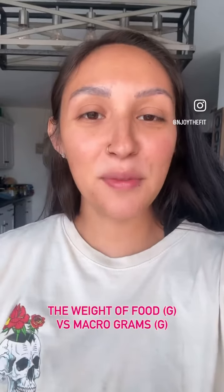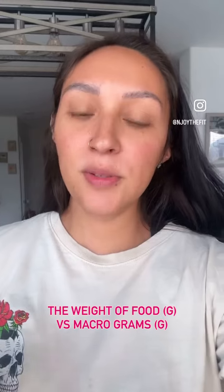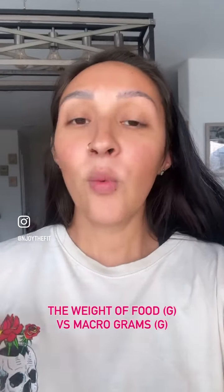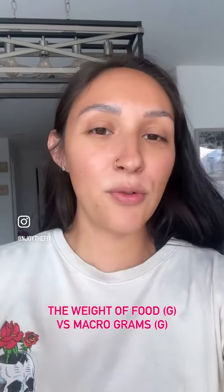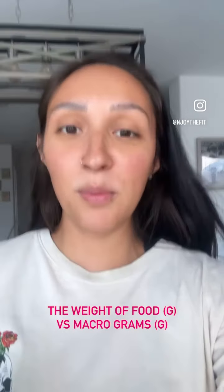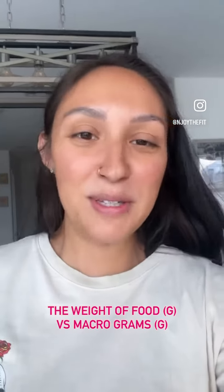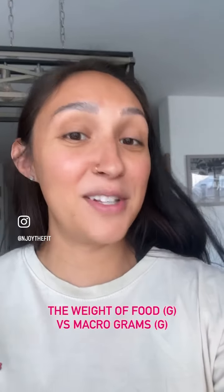What's up y'all? I just wanted to hop on here really quick and share this little clip with you. I just wanted to let you know, especially if you're just starting your macro journey, that there is a difference between weighing your food in grams versus the macro grams that you are getting out of your food. This was a learning point for a client of mine, and I thought it would be super helpful for you to see this example.